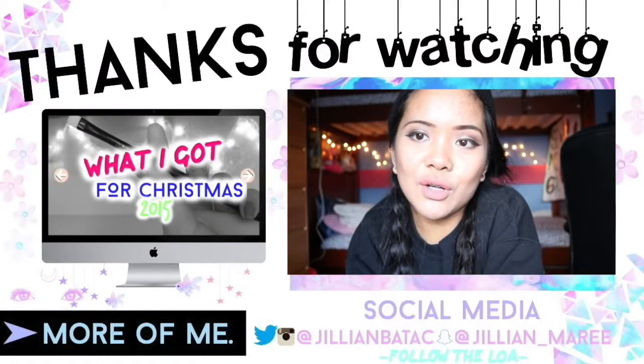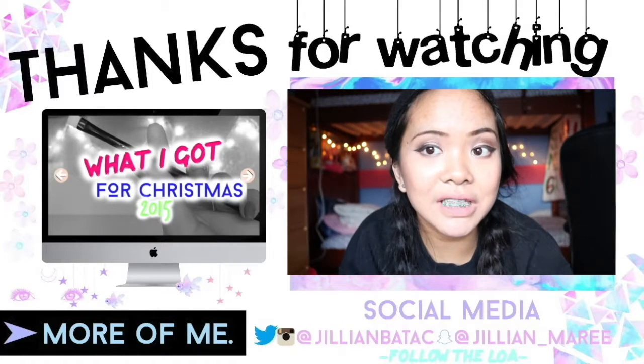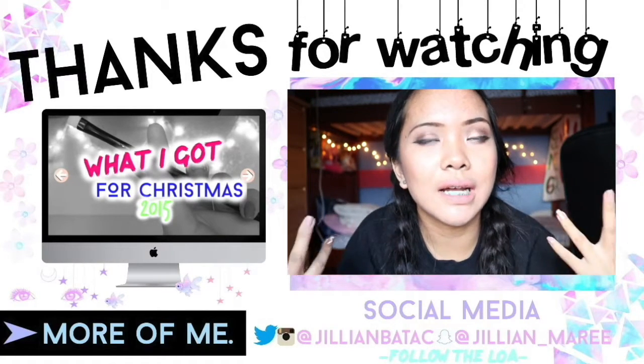Hope you guys all enjoyed! Please subscribe, like, rate, and if you have any more requests please comment down below. Check out my last video, subscribe, and I'll talk to you guys later — bye guys!